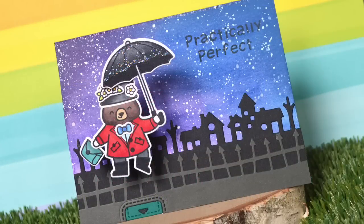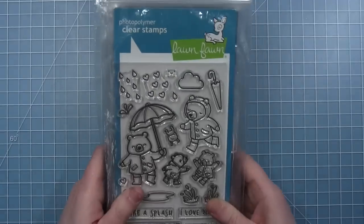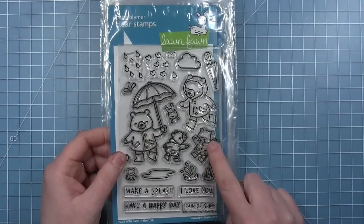Hi friends, it's Shari and today I am making a really fun movie themed pull and pop card. I'm making a card with the theme of Mary Poppins and I'm going to be using the Very Rainy Day set with this cute bear with the umbrella.